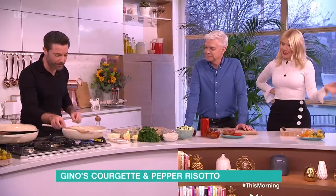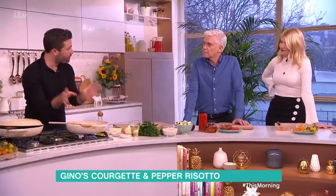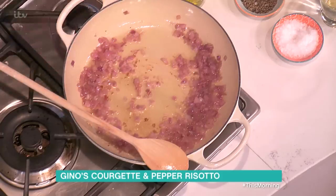I like the fact it takes a long time and you can't move away, but that's good — you relax with your glass of wine. Now the first thing we need to do is onions, very finely chopped, into olive oil.